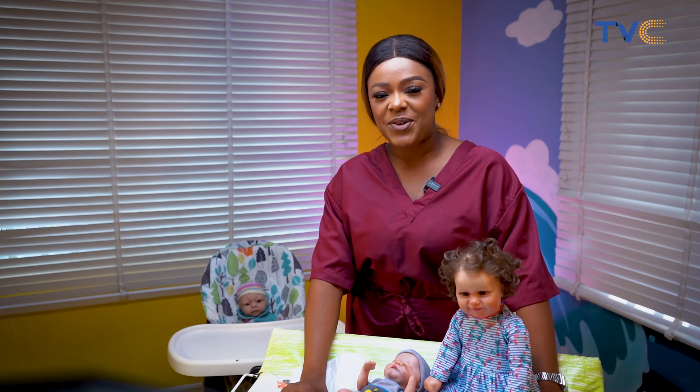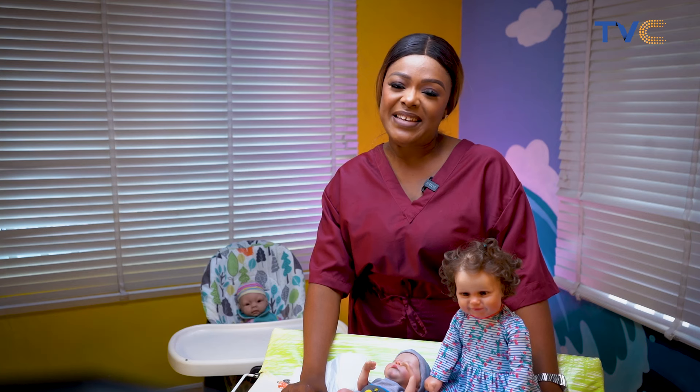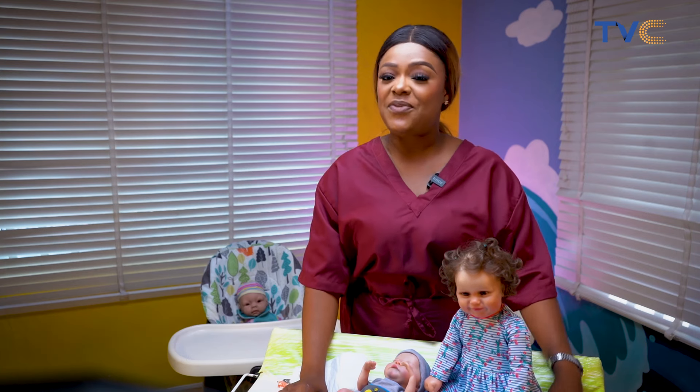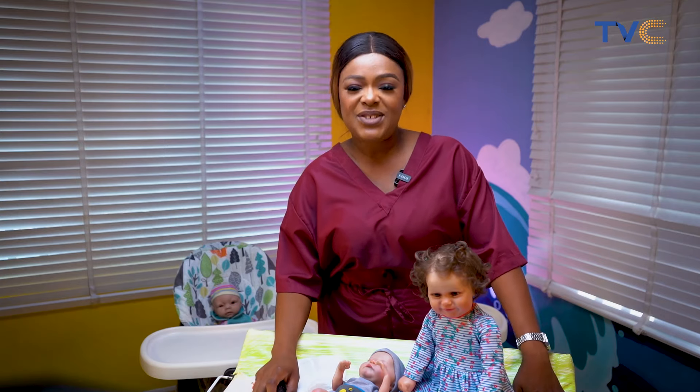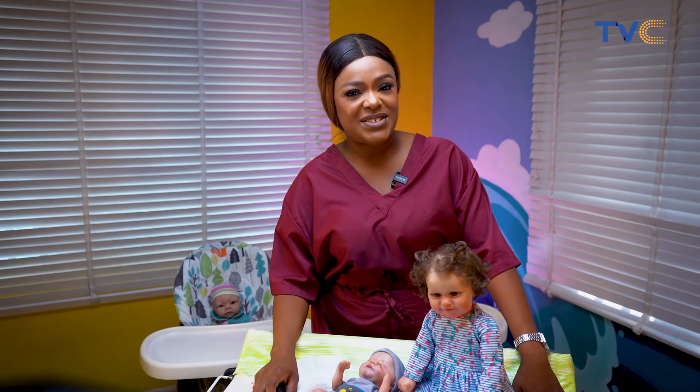Hello, you're watching Beyond the Cradle. My name is Titelaya Oyiso. I'm going to be your host on this episode once again. Now we're diving into the fascinating world of diaper changing. Let's put theory into practice and show you exactly how to change a diaper.